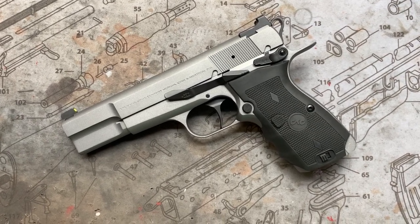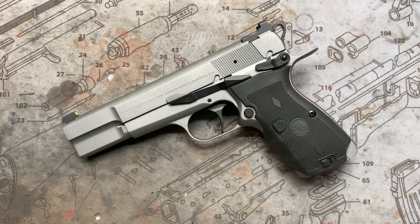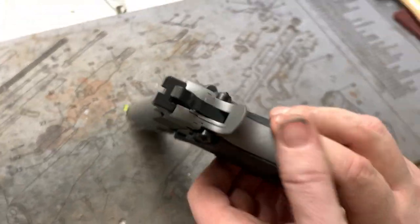Hey y'all, welcome back to MK3 Firearms. Today we're checking out, of course, another high power. That's what we do here — you guys are probably used to that by now.